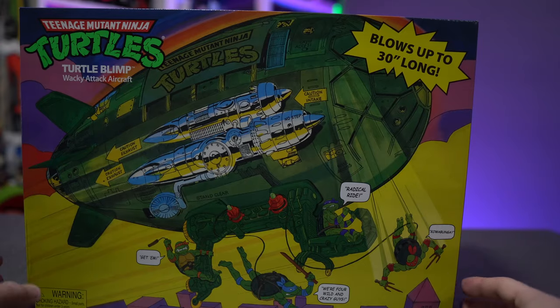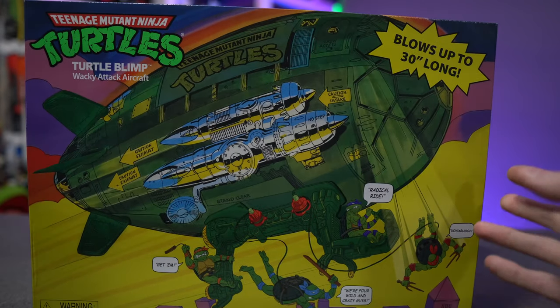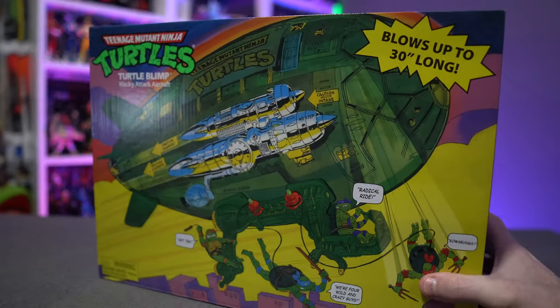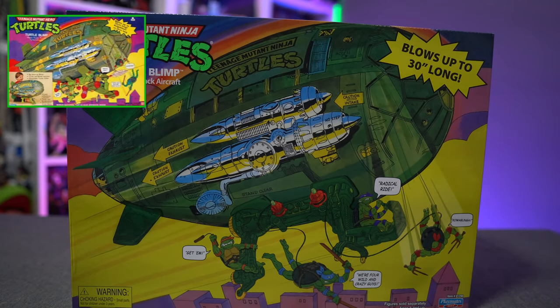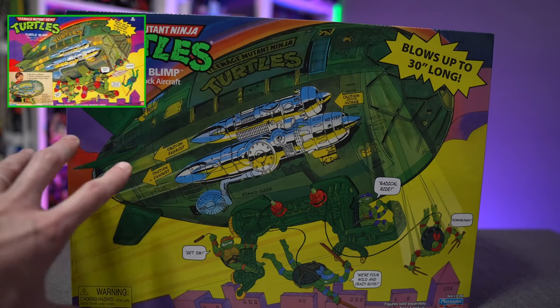Right out of the gate you can tell that the aesthetic of the box and the artwork for the most part is pretty accurate and pretty close to the original. There are changes obviously because this is not 100% faithful — it's not a full-on reproduction. What you're missing from the original packaging is in the bottom left-hand corner where you would have a kid playing with the toy.